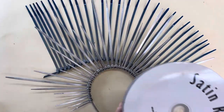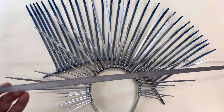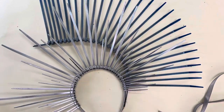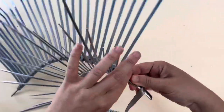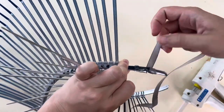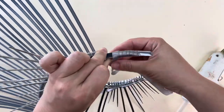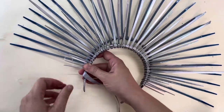Now it's time to attach the back layer to the front, and for that you're going to need some ribbon. I used silver to match the crown. I just did a row of glue and then wrapped that in ribbon for extra security, and also to cover the seam and the glue. Go ahead and do that on both sides.